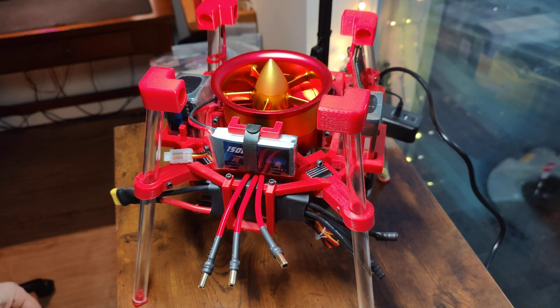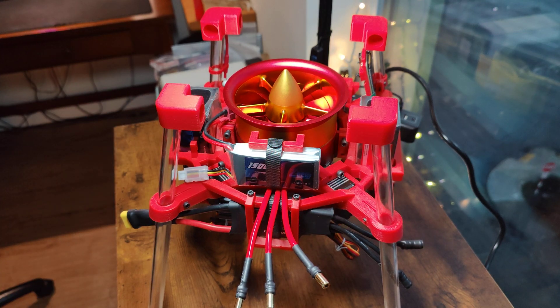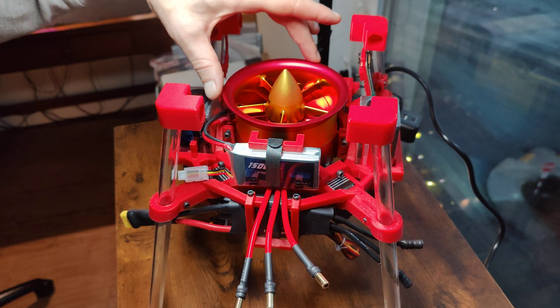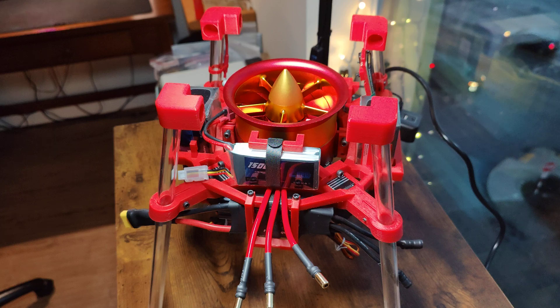All right, this is the fifth design article for an engineering project that I have taken on. This is a 6S EDF with roughly 8.15 pounds of thrust at max throttle. This craft will end up weighing about 5.1 to 5.2 pounds.